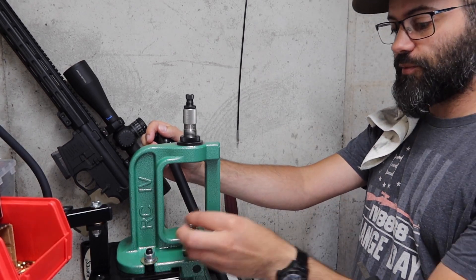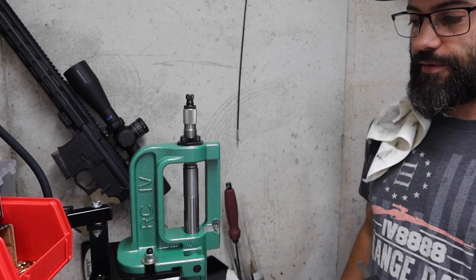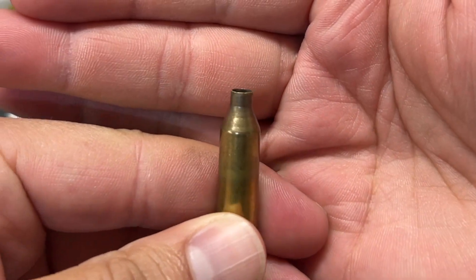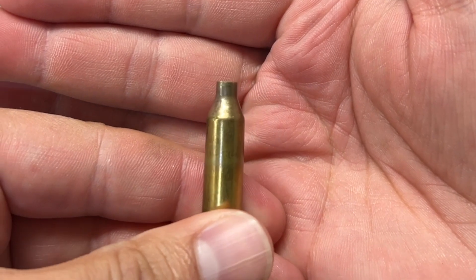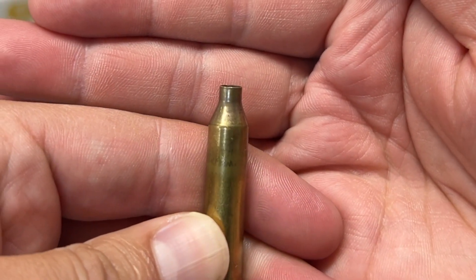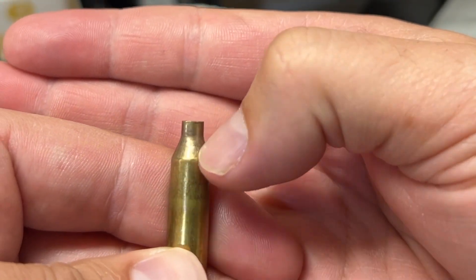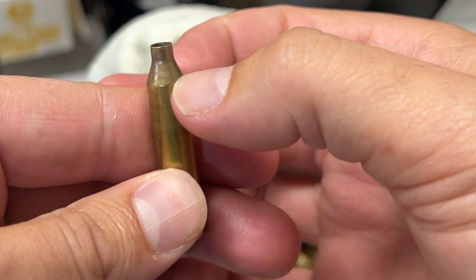I'm using Imperial sizing wax - that's what I use for everything. I'm just going to run this piece of brass through. The shoulder along with the neck are very defined now. You'll also see that there's a bit of a sheen on the datum line here, just letting me know that I'm coming into contact with the sizing die and it's doing exactly what I want it to be doing. And you'll notice those little imperfections that were on the shoulder are now gone - they got smoothed out when run through the die.